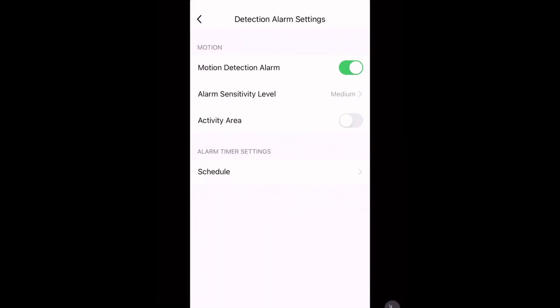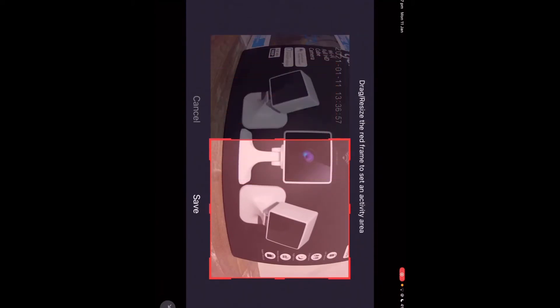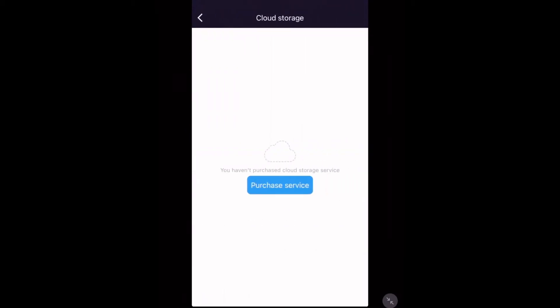We can also use the new activity area function. As you can see, we can select certain parts of the screen where we'd like it to detect movement. And finally we have cloud storage, which is a paid subscription and costs extra money — it's basically video cloud storage where you can save videos.